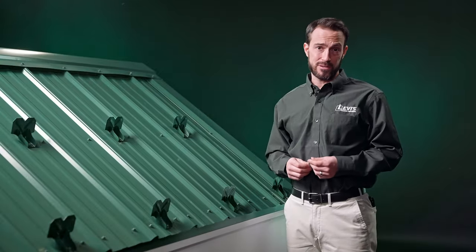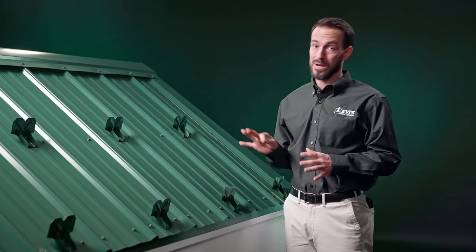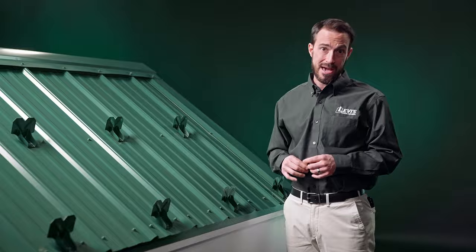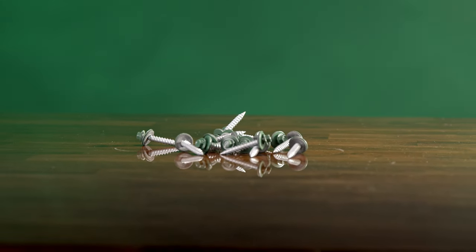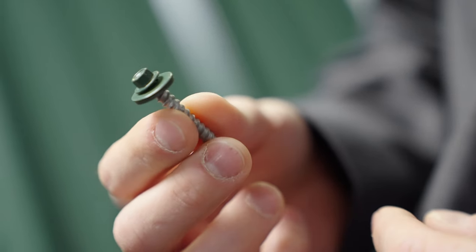When it comes to exposed fastener snow guards, choosing the right fasteners is just as important as putting the right number of guards on the roof and having the correct placement. The reason for this is that the quality and size of the screw is going to determine what is known as pullout strength.